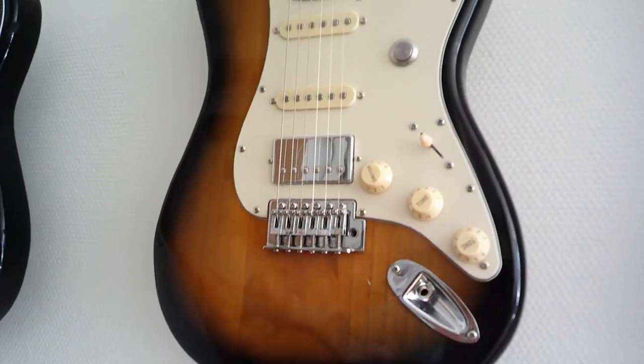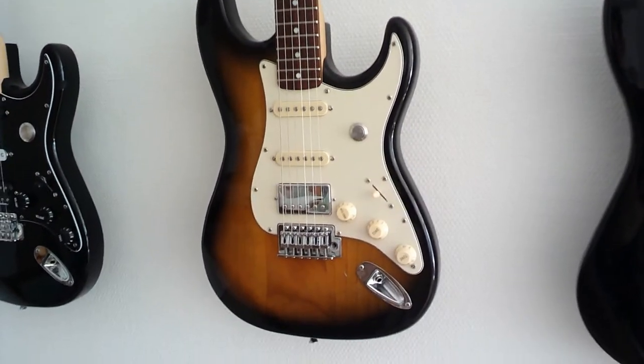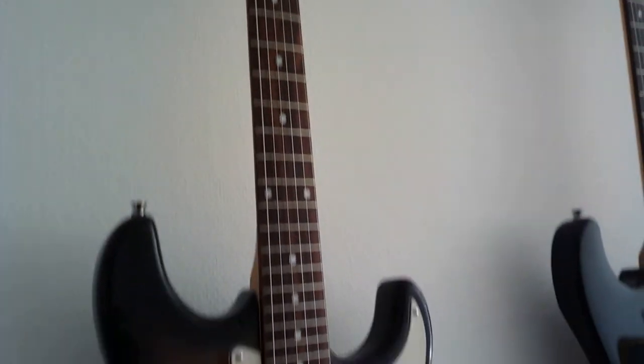And here is the first one: tobacco sunburst finishing, cream pickguard, kill switch, five-way switch, two single coils and a humbucker. Maple neck with a skunk stripe on the back and a rosewood fretboard.